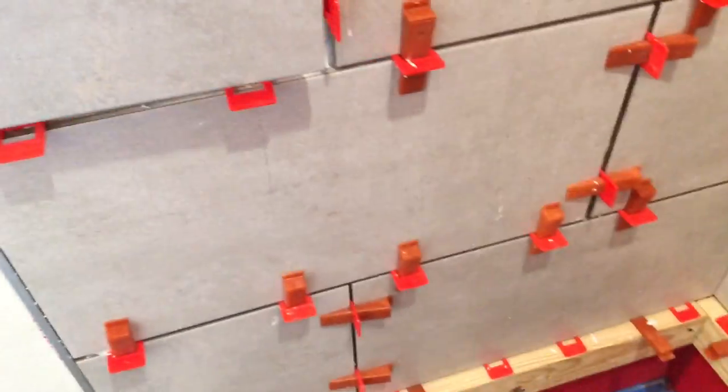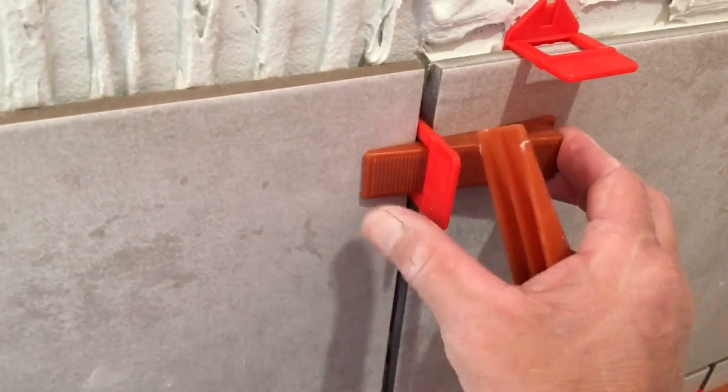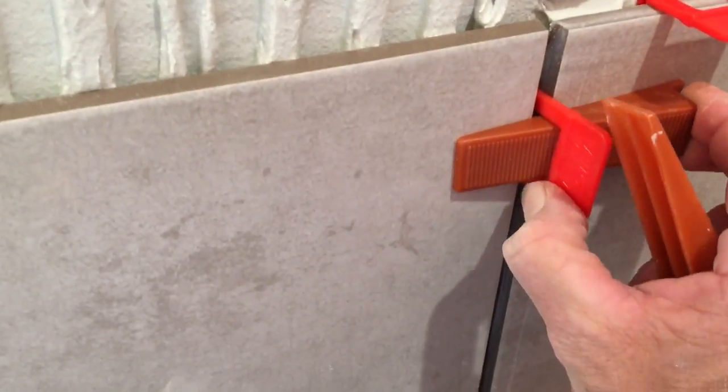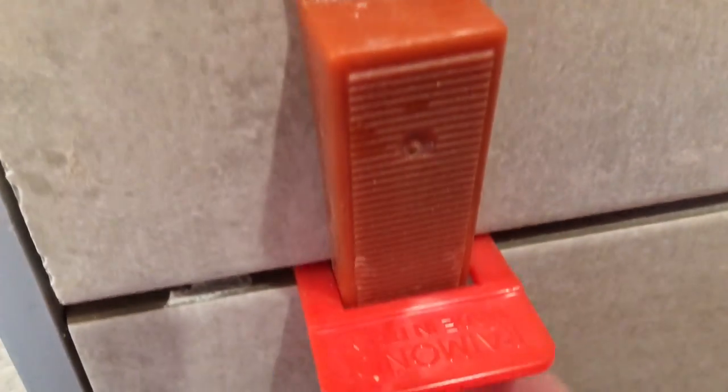I'm going to stick a tile on and show you how I roll. So we're at the end of this run here. My spacers are in, my mud's in. I'm kind of doing this one-handed. We've got our spacer in, right here on the edge of our tile edging. I usually hand-set my spacers — just push them in and click them a couple of times, top and bottom. Squish them in. You can hear them popping — they've got little grooves in them that actually catch inside of that spacer.